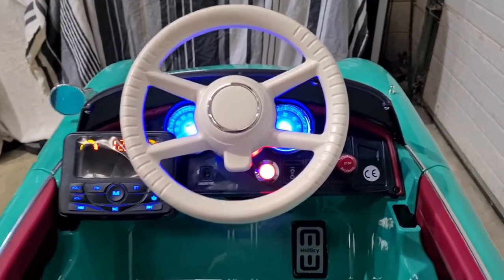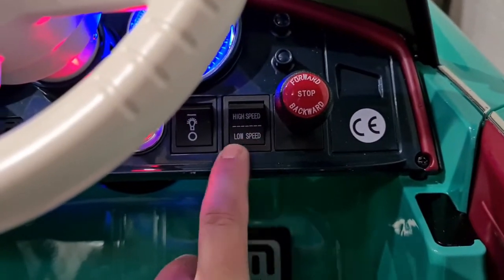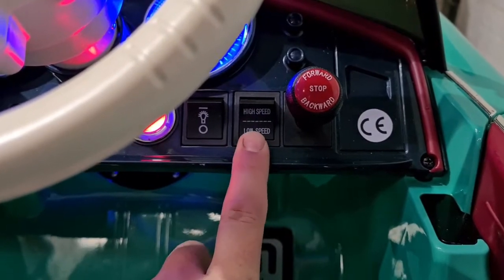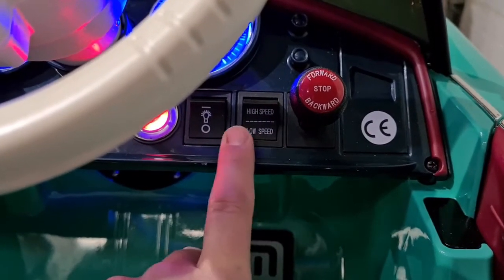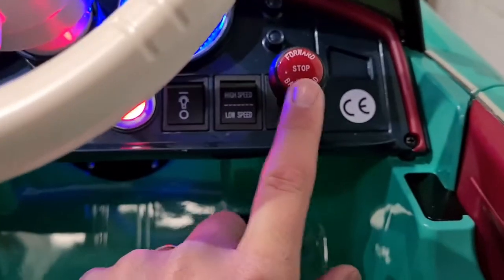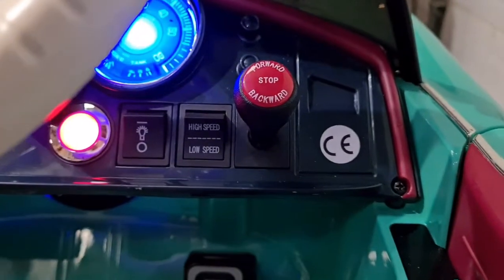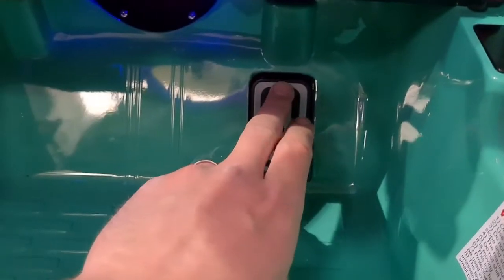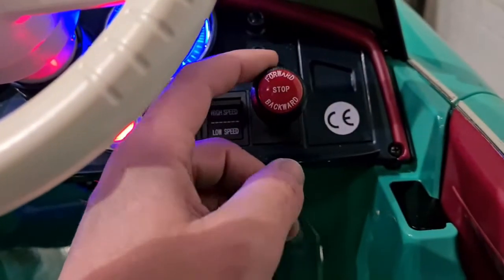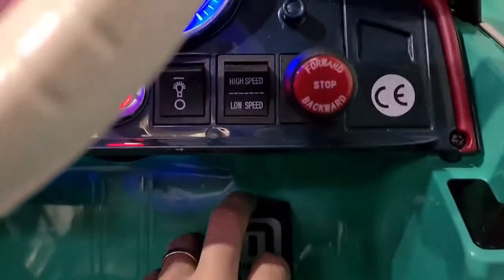To operate the vehicle we have this small switch here. We've got low speed and high speed. Low speed is kind of like walking speed; if you want to go any faster you flick it to high speed. Push this lever to engage it into gear to go forward, and then we've got our accelerator here. Same again if we're going to reverse, then pull it back.